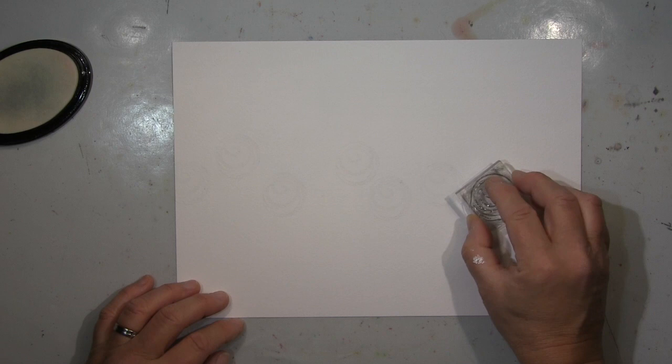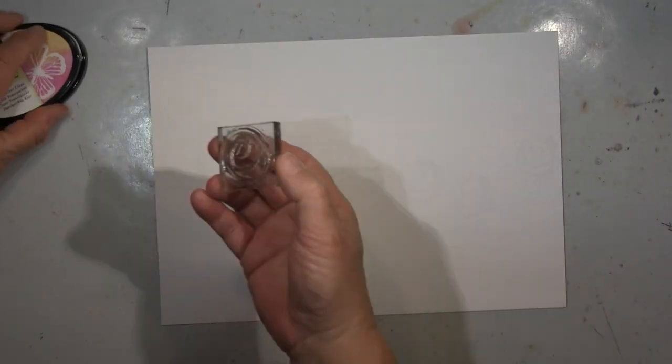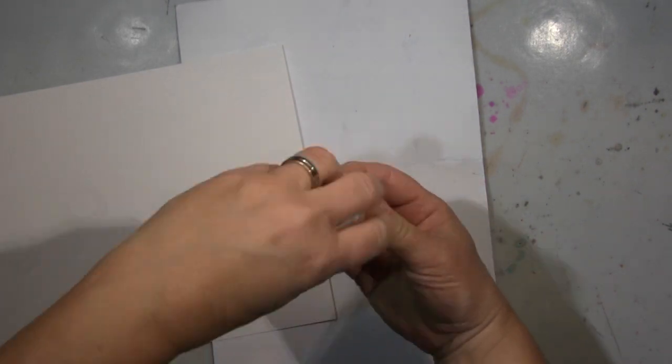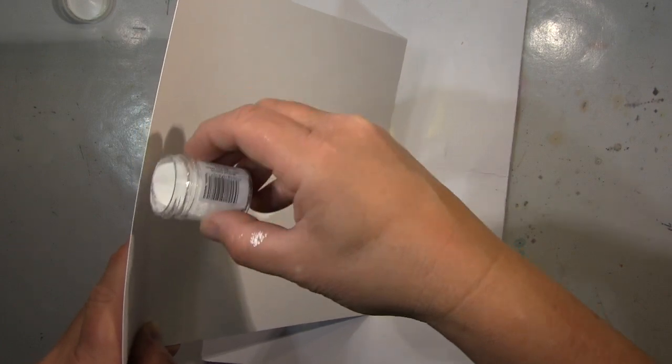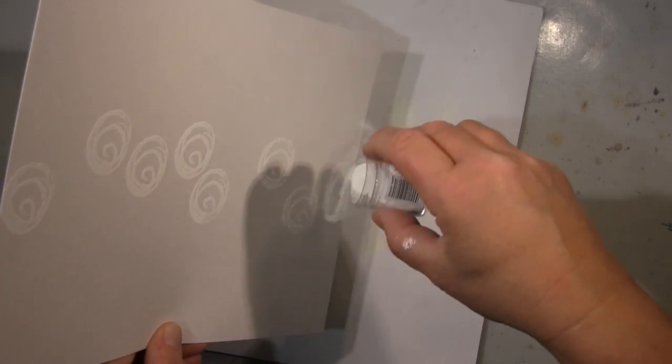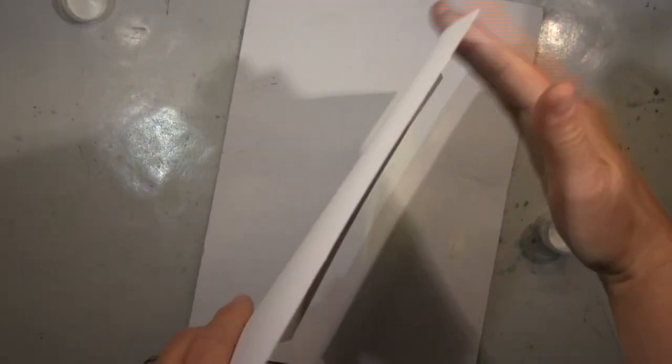I wanted to make it a resist, so for that reason I'm stamping here with the watermark stamp and stamp pad, and then using white embossing powder. I hadn't prepared so I had to get the powder — that's my white embossing powder — and of course I will heat emboss it.